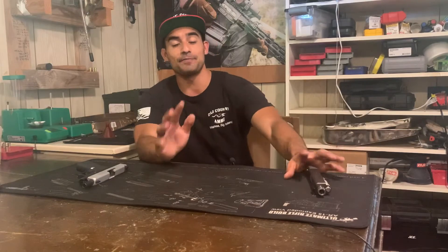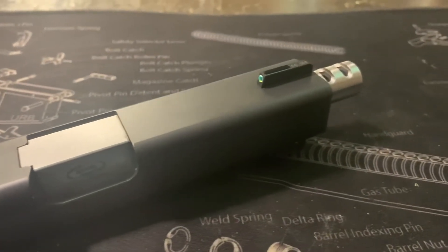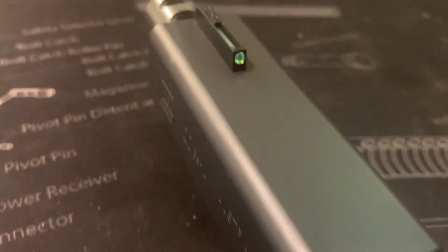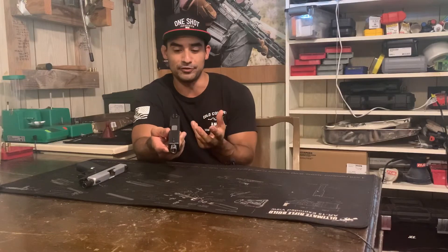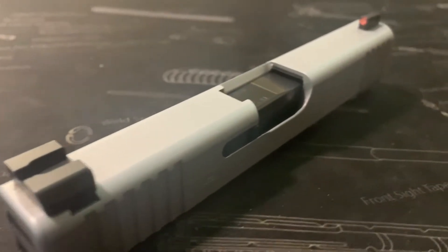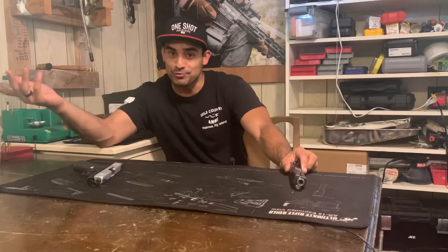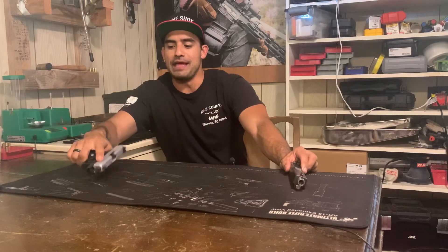Fiber optic sights — this is the slide off my Glock 20 and I run fiber optics on this. A fiber optic sight uses fiber optics to gather ambient light and amplify the ambient light into your sight so that they appear to glow or light up in the darkness. Tritium is different because it doesn't require any ambient light at all. It has radioactive materials in it — tritium — which because they're radioactive, they glow and will work in complete darkness.